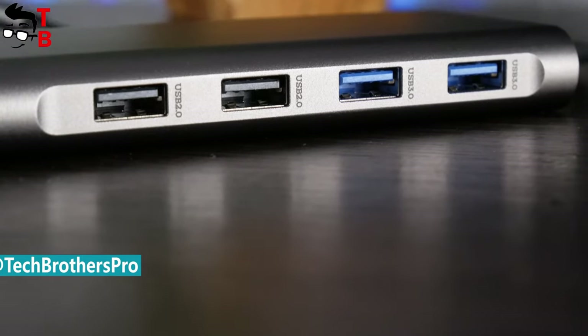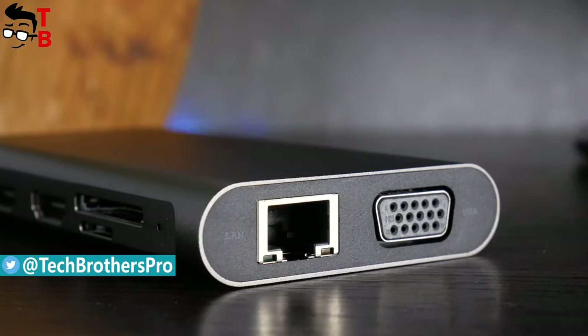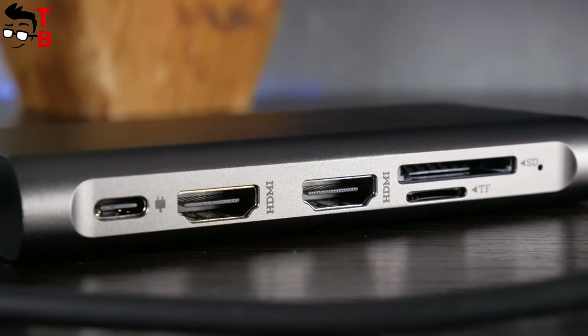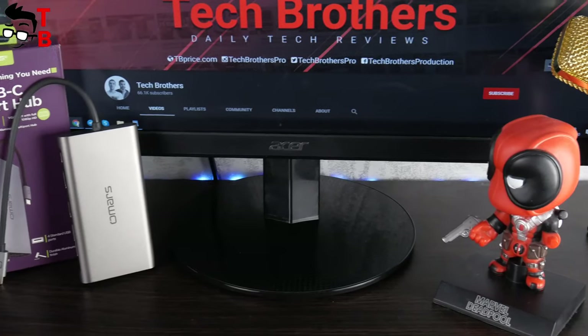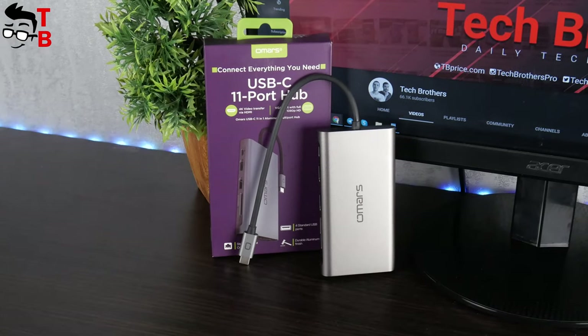As you understand from the name, Omer's USB hub has 11 connectors, such as Ethernet, SD card slot, HDMI, VGA, USB 3.0, and others. So let's do a quick unboxing and review of this device. Don't forget to hit the like button and subscribe to our channel – Tech Brothers.